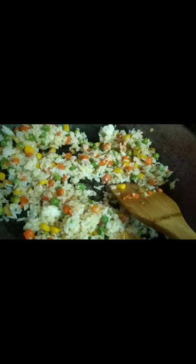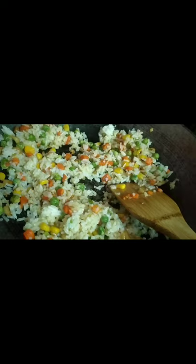For the last toppings, I used sliced tocino and egg. Wait for it to cook and then you're done.